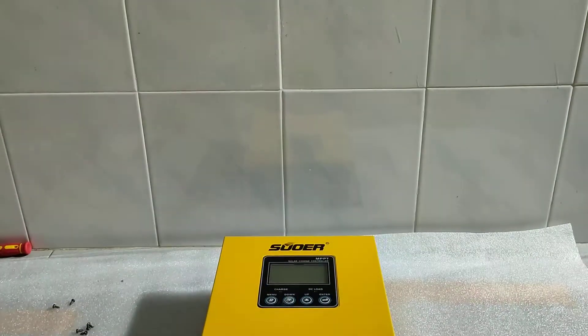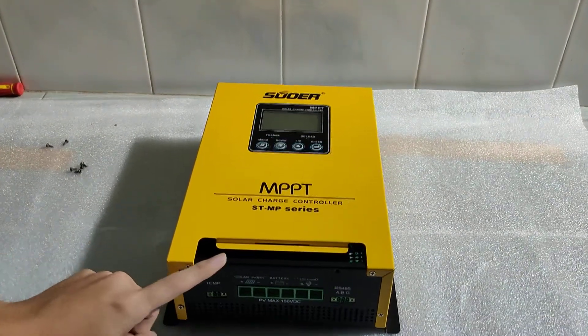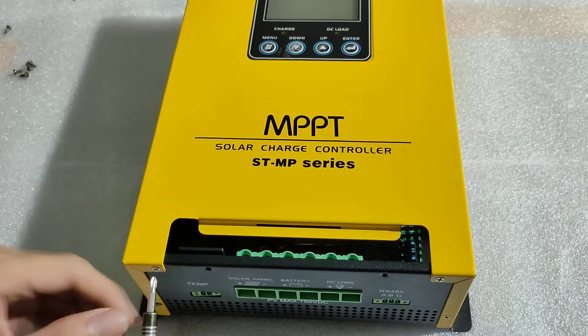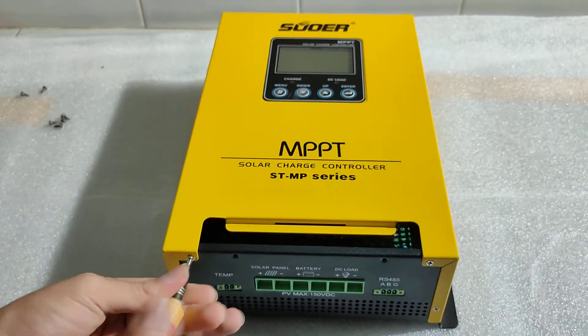Alright, so now let's move on to the opening of the unit. As you can see, the terminal cover has already been removed because we have already just taken it off from our solar system.